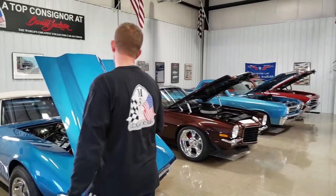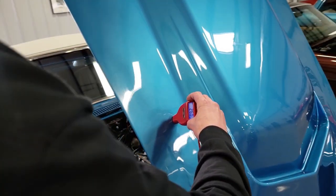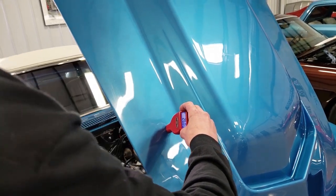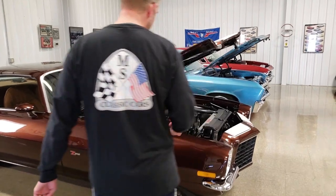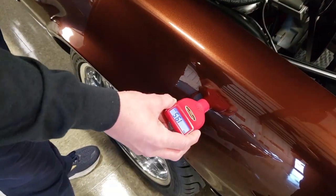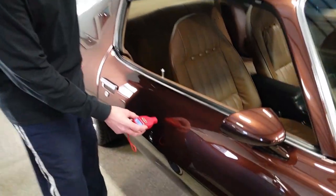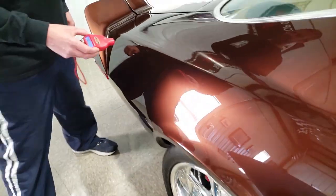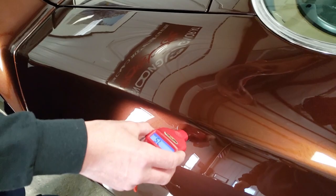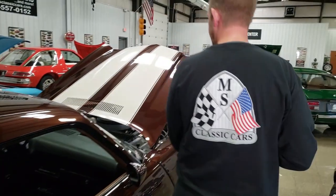Moving over to this Corvette — this is actually a fiberglass hood, so my paint meter should read nothing. And as you can see, it's still reading the last reading from the Mercedes, so it's working perfectly. When I move over to this 1973 Camaro, I'll show you here on this front fender: it reads a 19.5. Again, this is very common for vehicles that have been painted. This area is a 7.5, and the rear quarter here reads an 8.0. So you can see the inconsistencies with a car that's had paint work.